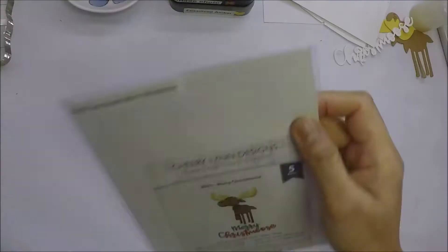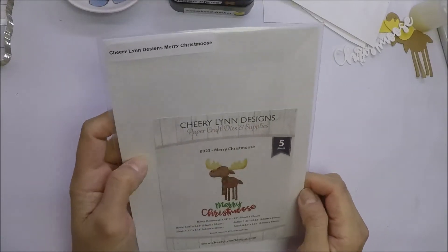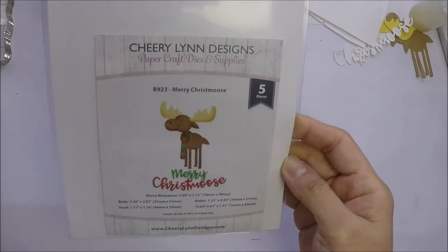Hi everyone, it's Intang Mayumi. For my card today, I used this die from Cherry Lynn Designs called Merry Christmas. I thought this die is so cute for a card.